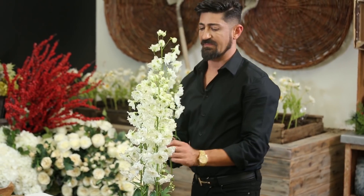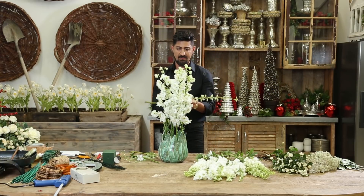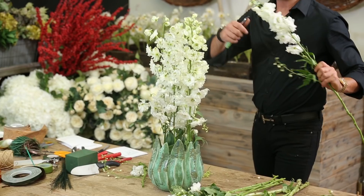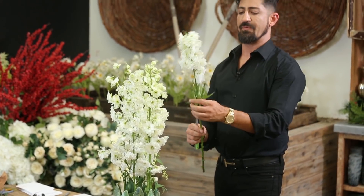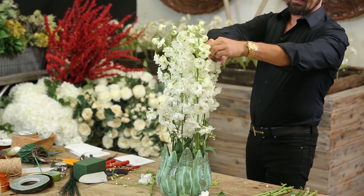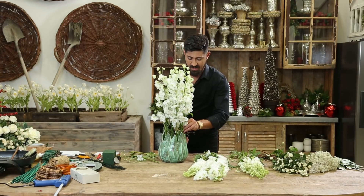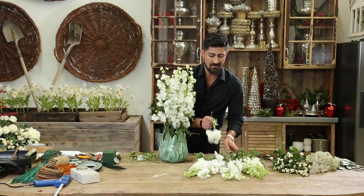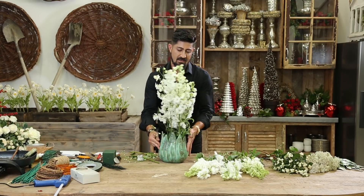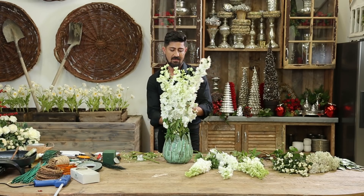I love delphiniums, especially the ones that come from New Zealand and the Dutch. Delphiniums are beautiful. Local grown ones are very pretty too, but if they're not in season, then it's going to be really hard for you to get. See how this is just a vertical, straight across arrangement of delphinium so far. I'm going to turn this around so I can see how this is doing. It's so beautiful.